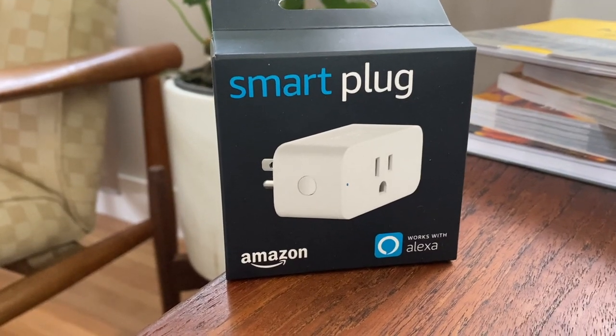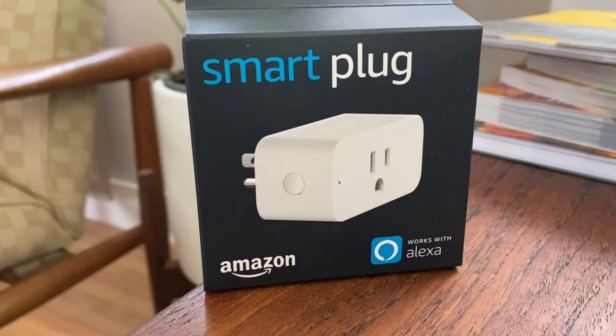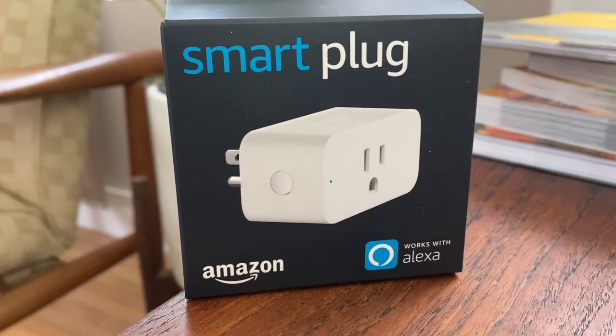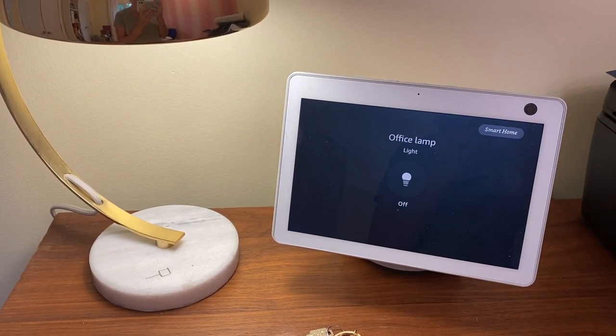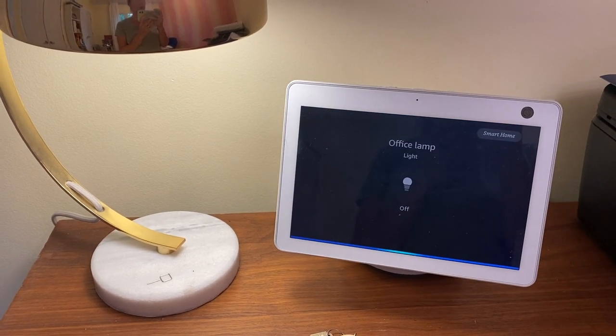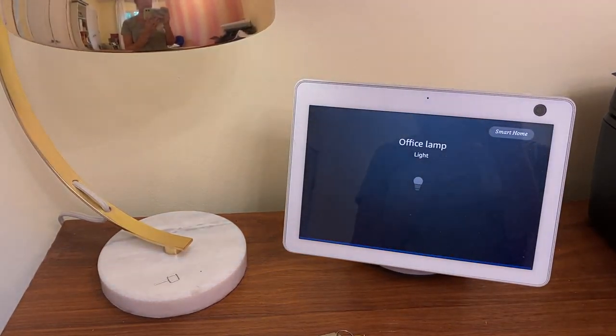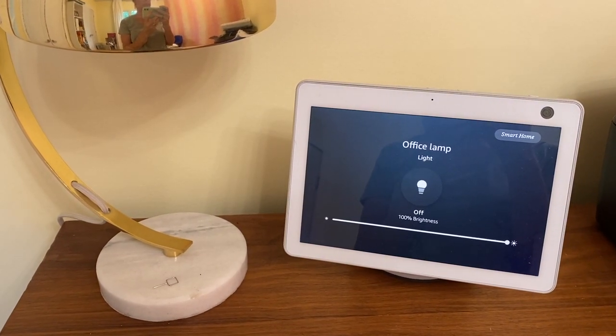While there are a lot of smart plugs on the market, many of them are sold by companies you've possibly never heard of, and it's tricky to know which plugs will be a good value and which ones will fit into your home automation system without problems. Some plugs say they're compatible with Alexa or Google Assistant, but then it's a hassle to actually make it work. An Amazon smart plug, however, guarantees it's going to work with your Amazon Echo and Alexa-ready smart devices or smart speakers.